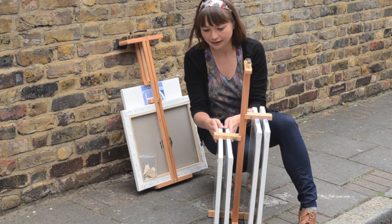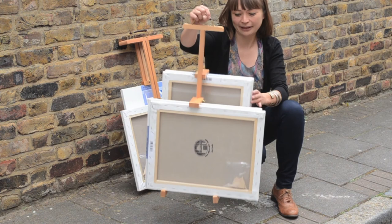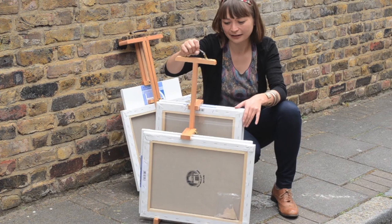It's very clever and again has a nice comfortable leather handle. Quite heavy, but really it's the best way of carrying your paintings safe in the knowledge that they won't get damaged.